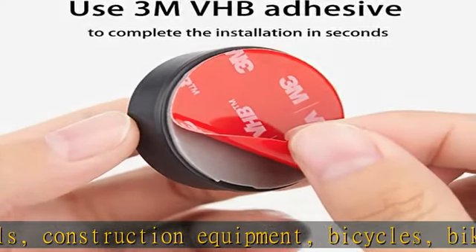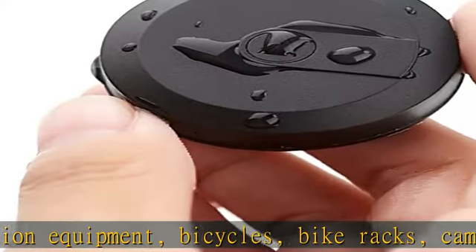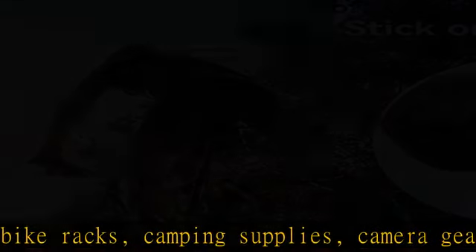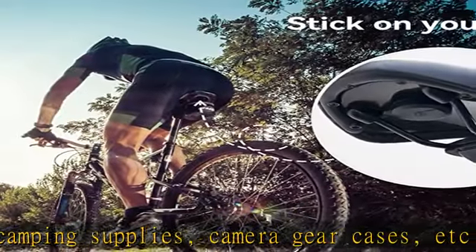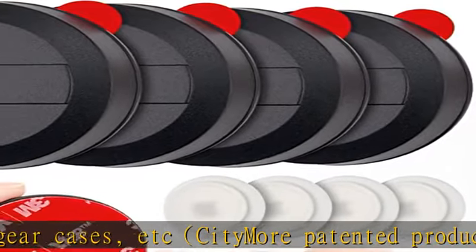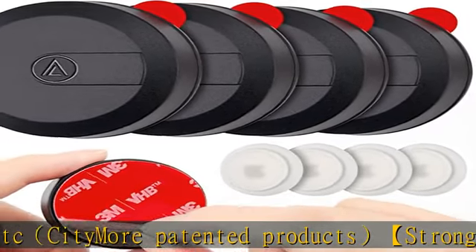City More patented product: the sticky AirTag bracket shell is strong and comfortable, with lightweight, scratch-proof, and durable characteristics. It can protect AirTags well. Enhanced adsorption capacity uses high-quality 3M VHB adhesive to complete the installation in seconds.